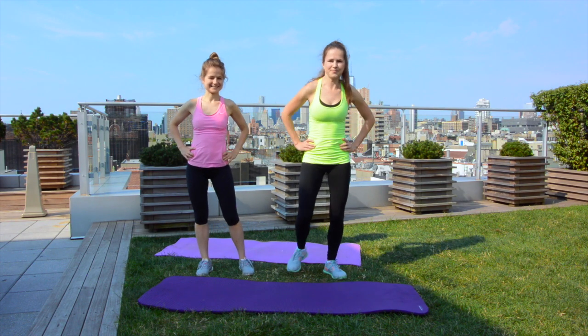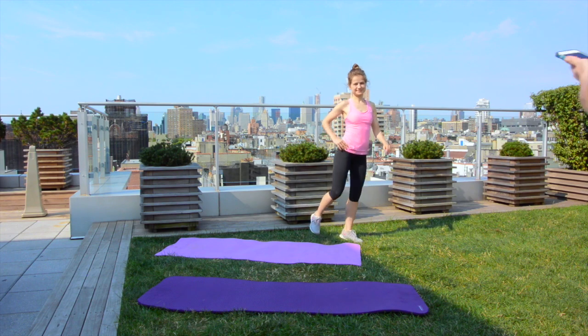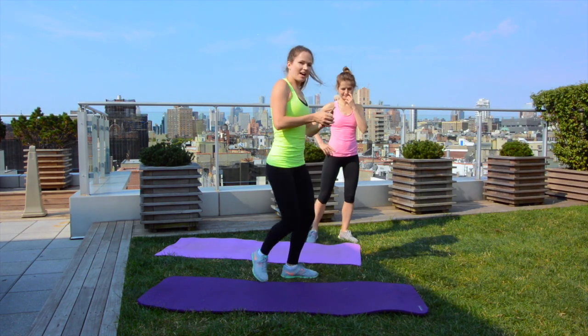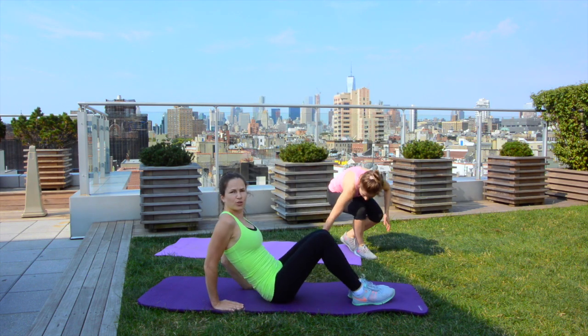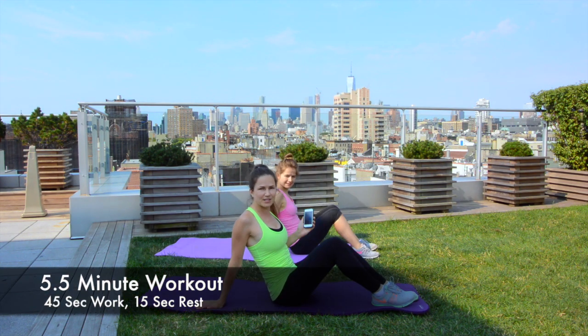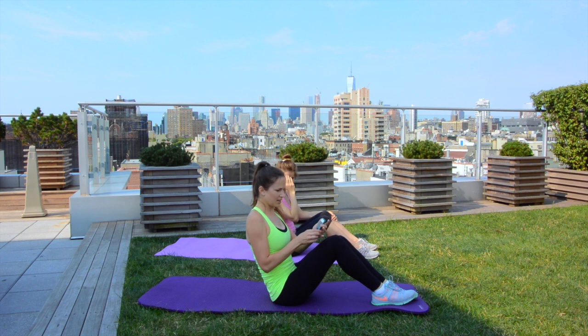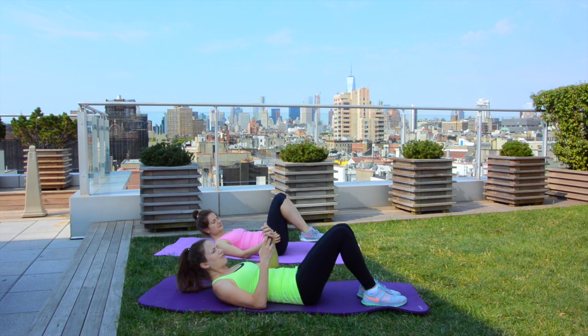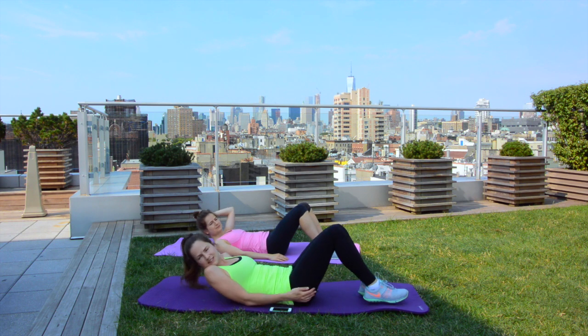Let me grab my timer and lay down your mat. As always we are going to do 5 and a half minutes — 45 seconds of work, 15 seconds of rest. The first exercise is going to be leg lifts. Timer is almost on, lay on your back. 45 seconds, leg lifts — go!